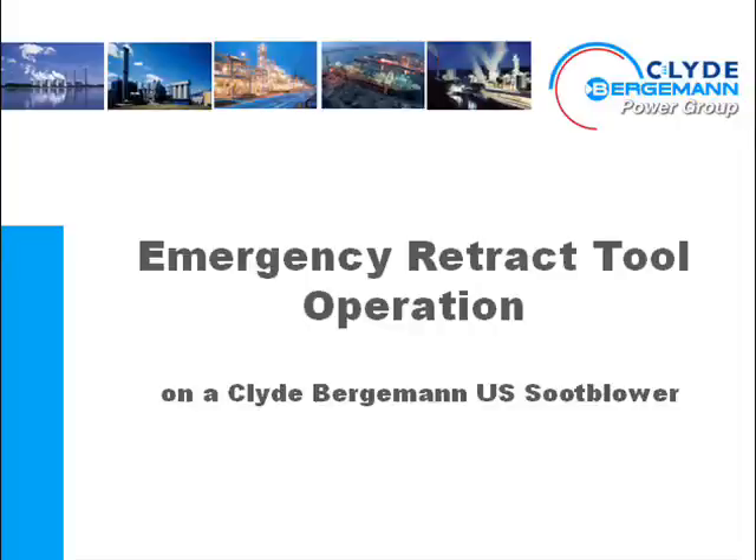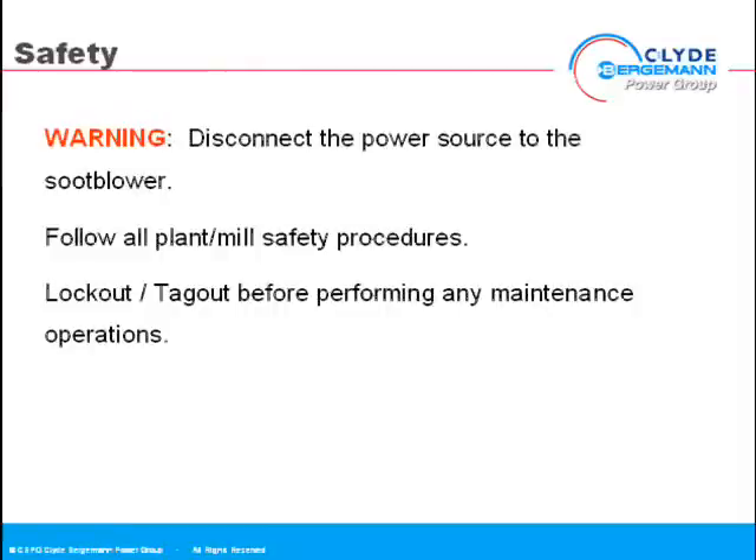Emergency retract tool operation on a Clyde Bergman US SIP blower. Disconnect the power source to the SIP blower. Follow all plant mill safety procedures. Lockout tagout before performing any maintenance operations.